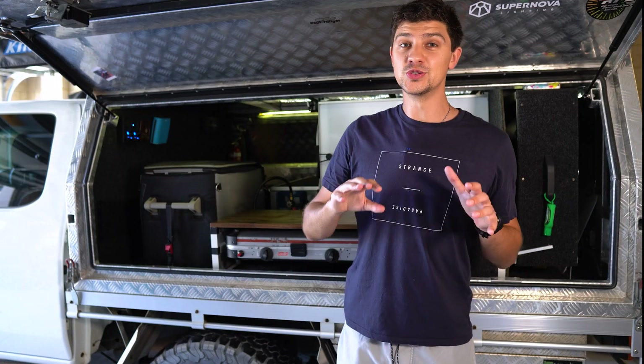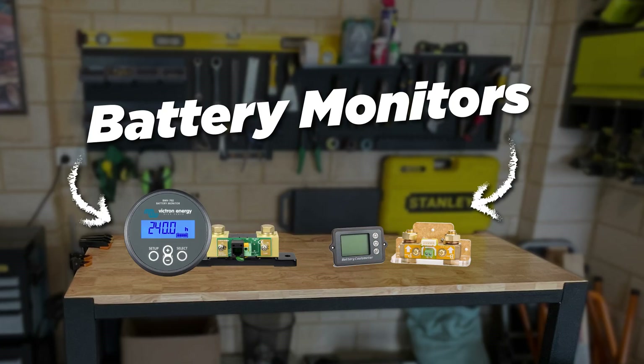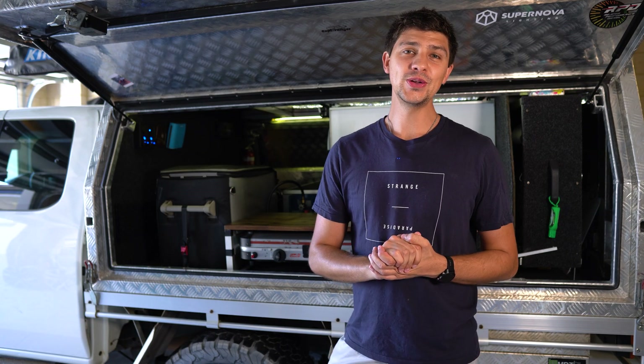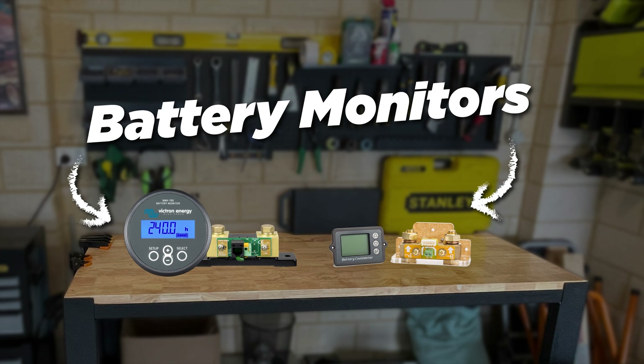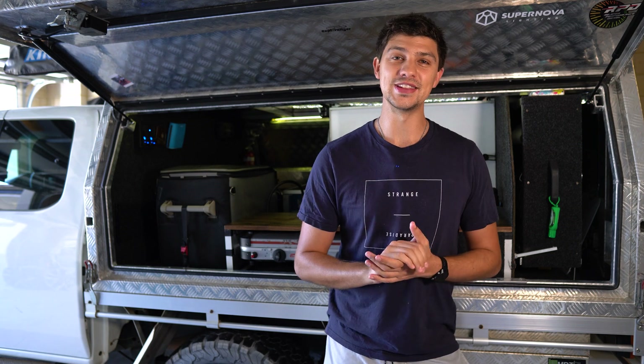If you want more information such as real-time amp draw, or you've got a lithium battery, then you'll need to go for a full battery monitor with a shunt. These are a lot more expensive and a lot more complicated to install, but they give you a bunch more data so you can really understand what's going on with your battery. And if you've got a lithium battery, you'll need one of these because you can't use voltage to monitor the charge level of lithium.